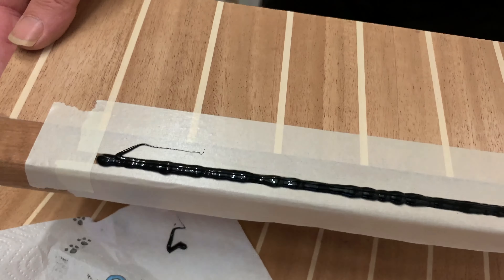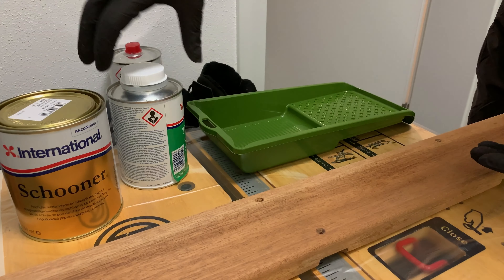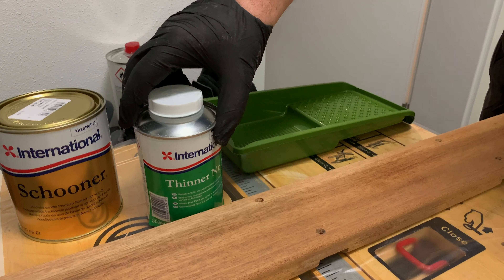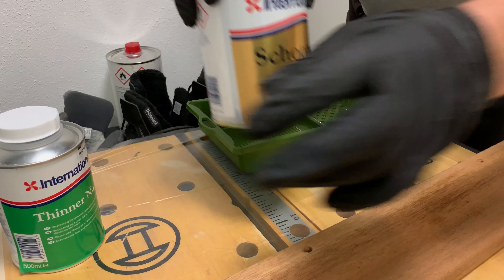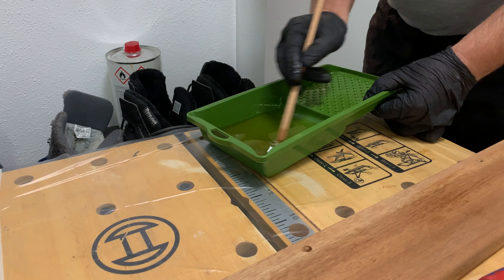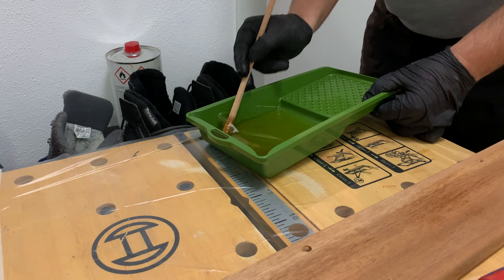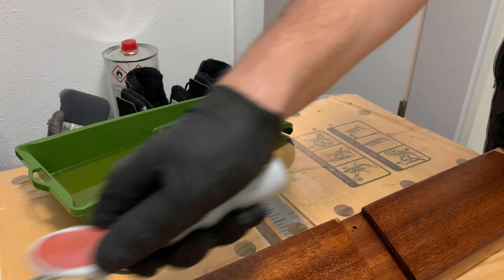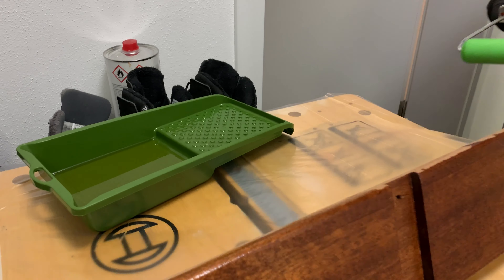I'm starting with the first coat on the wood. I'm taking the International Schooner and have Siliner number one. I mix this steadily because the first paint should just penetrate the wood a little better. This gives a smooth, darker paint — this is actually what I expected. In total I will apply probably three coats, and as it should dry fast, I hope I can apply the second coat soon. This is coat number one.